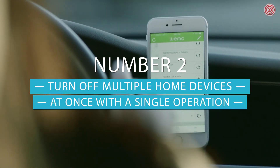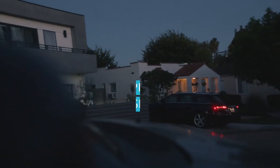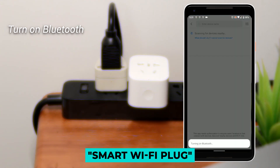At number two we have turning off multiple home devices at once with a single operation. When you go out or go to bed, you can use a smart plug to switch off all of your electric devices like your TV and lights with a single operation. This can be achieved by the scene function in the plus style smart Wi-Fi plug.